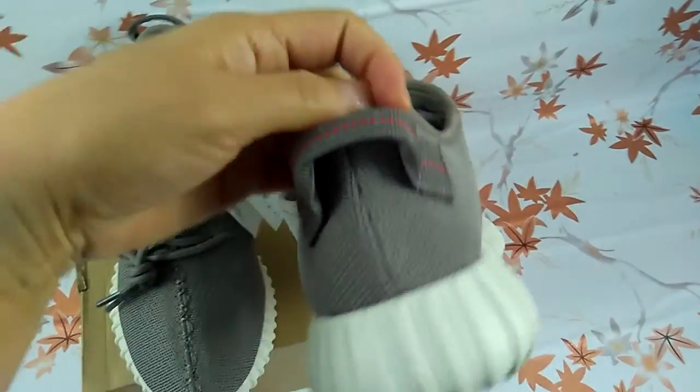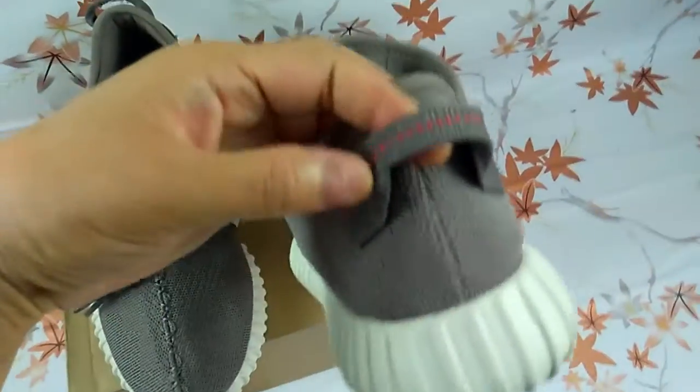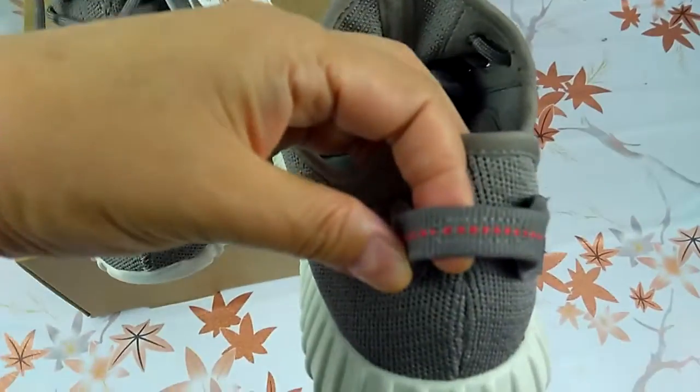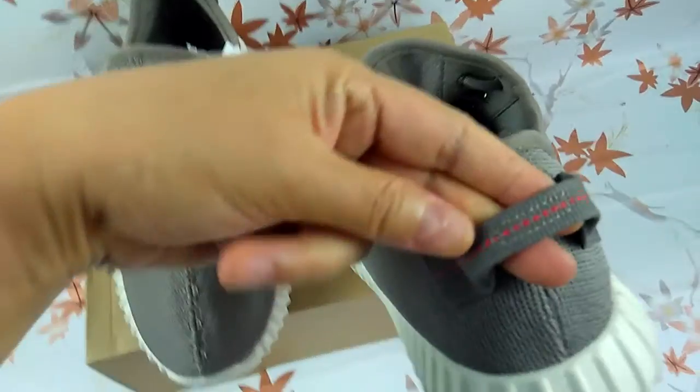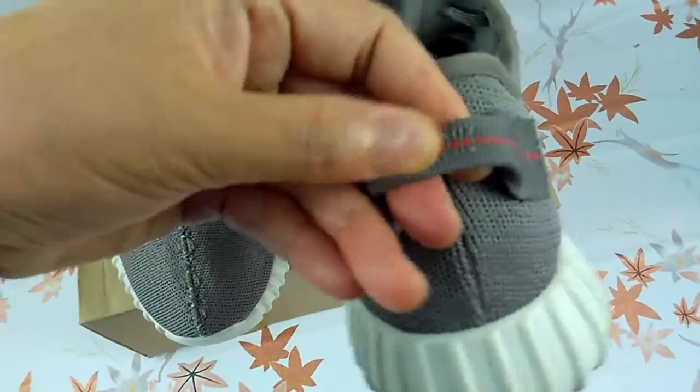Here is the back of the sneaker. There is stitching, and it has the strap with the right dot.